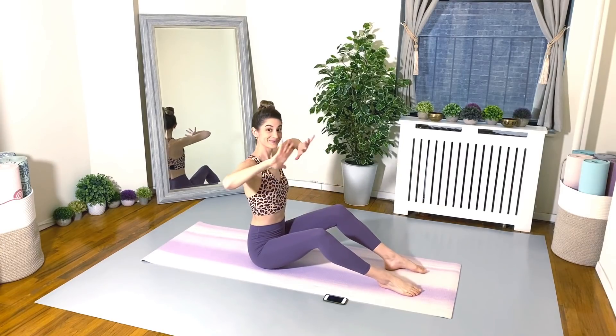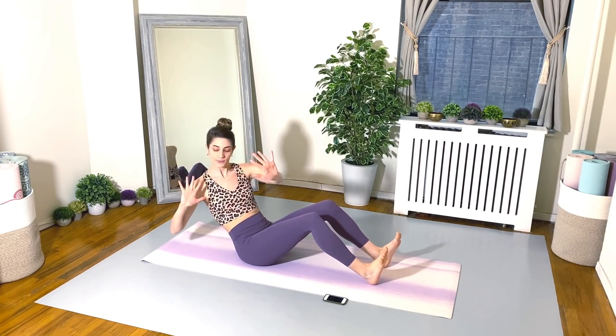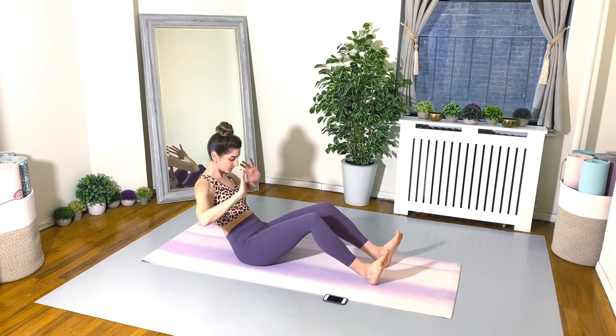Good job, everybody. Take your 20 second rest. Here is exercise number two. We're going to go into our high five twists.